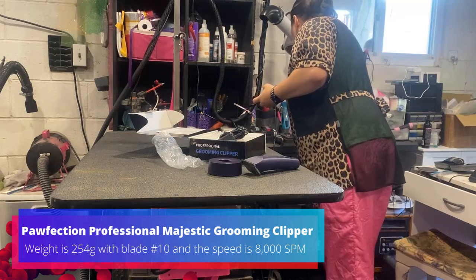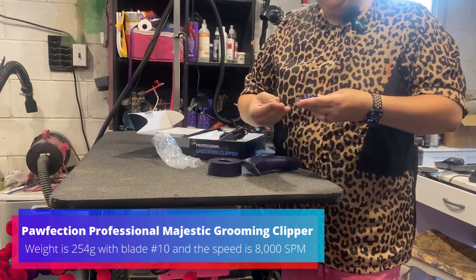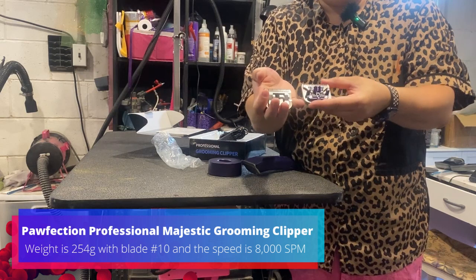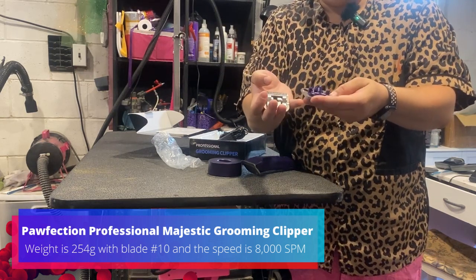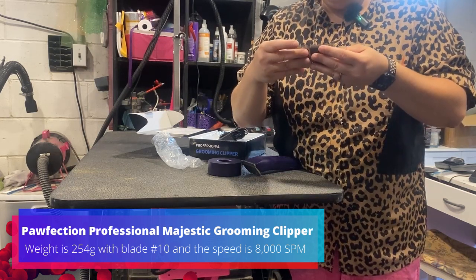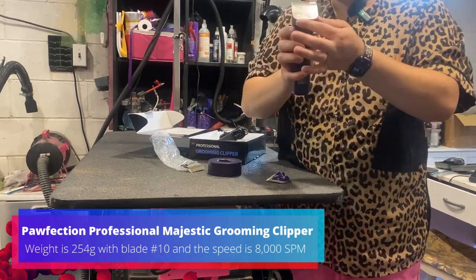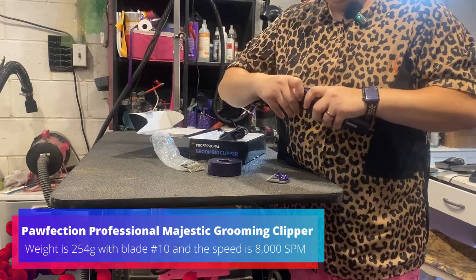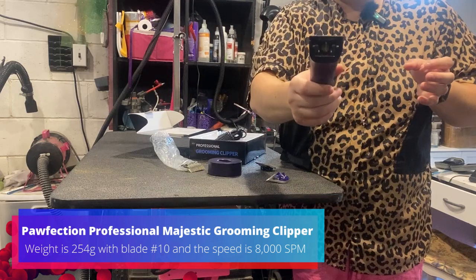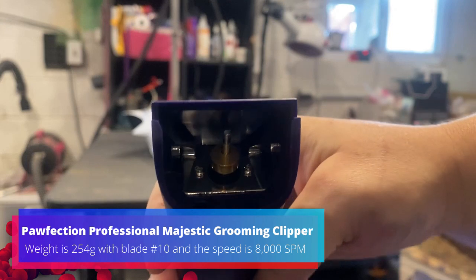What looks pretty neat about these clippers is how they actually attach. You can't use your normal blades. Your normal blades look like this — A5 style. And then this is this clipper's blade. Technically, you can't use all your old blades with it, which kind of stinks. But overall it looks about the same. And it looks really similar to your five-in-one type clipper, how it attaches.